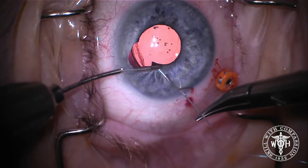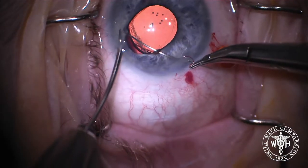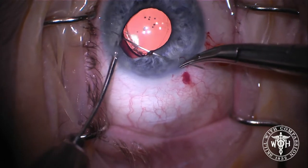Now we're going to bring the pupil down by using a miotic agent. In this case, I used Miochol. And you can see now the irregularity in the pupil border.